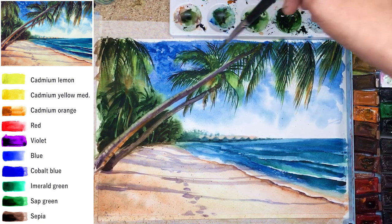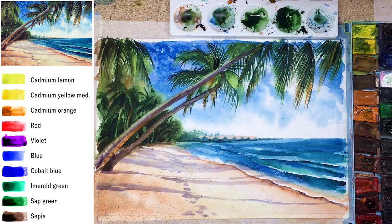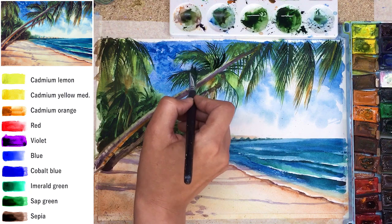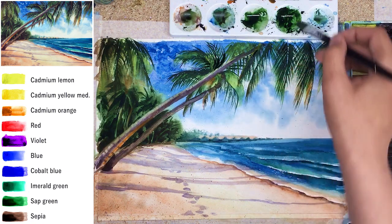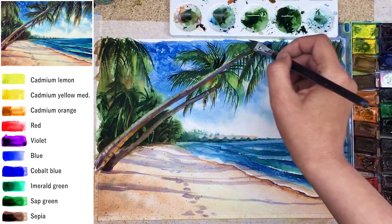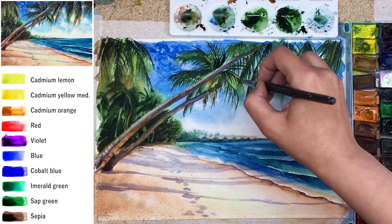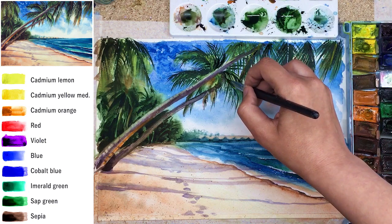On top of the glazed leaves, I'm adding sharper details — just a few random touches here and there. Sap green is a very deep green, so I can place contrasted details on some leaves. Look how the fork brush easily creates those needle-like leaves. I just hope that from the first time you try it, you'll fall in love with this brush shape — as I did when I used it for the first time. I was amazed at how simple it is to create those tiny lines and elements.